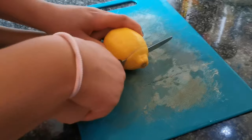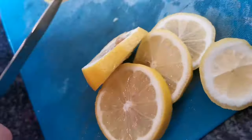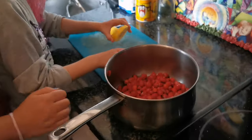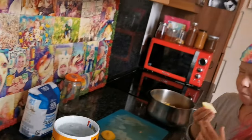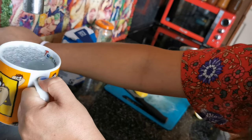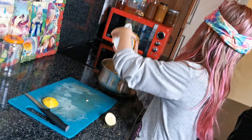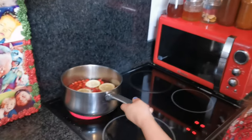We're going to chop one lemon into some slices and pop the lemon in the pan. Then add two mugs of water.